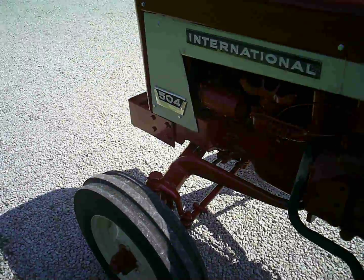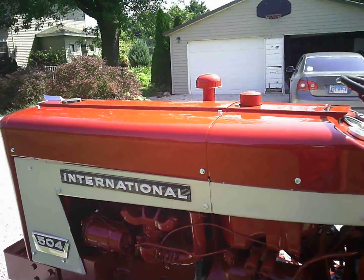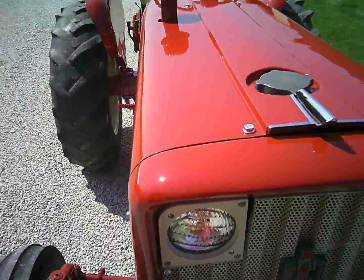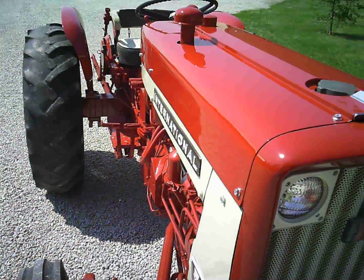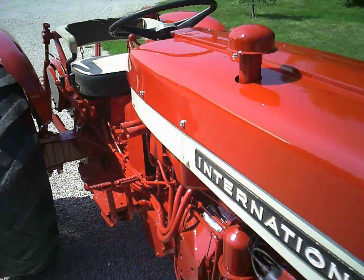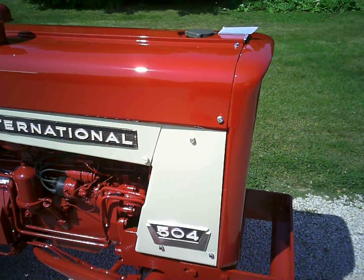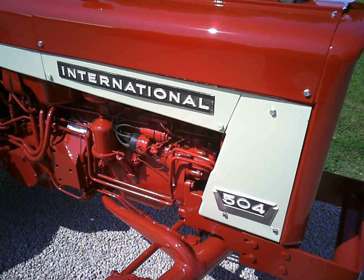It takes off and runs every time. I'm real happy with the way it turned out. Just use silver-plated fasteners in the sheet metal — that always works the best, because if you have to take something off it gets marred up. Just use a flange bolt, don't have to have a washer — it looks real nice and clean doing that.